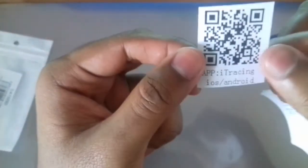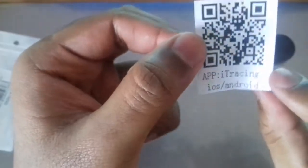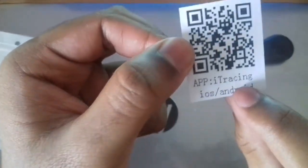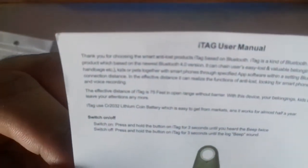You also get a QR code for the application you need to download, which is called iTracing. Finally, there's a user manual in English with all the instructions on how to use this device.